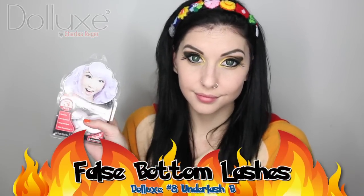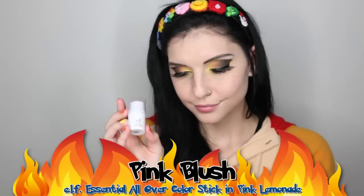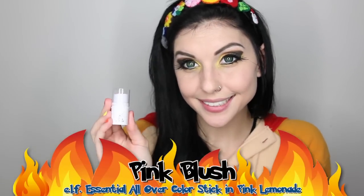It has been a while since I have done under lashes, so I thought I would use Deluxe Under Lash B for this look. I have trimmed them in half so they are just on the outer corners of my eye. It can take a little bit of practice to get the hang of under lashes, but they can be a really cute addition to any dramatic eye. I have just discovered Elf's Essential All Over Color Stick and I am currently obsessed with it — I love it as a blush because it has an iridescent, glowy look that is really healthy and flattering on the cheeks. It only costs a dollar, so that's cool. Just dab it on and blend it in with your fingers.